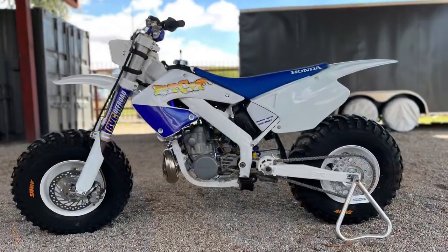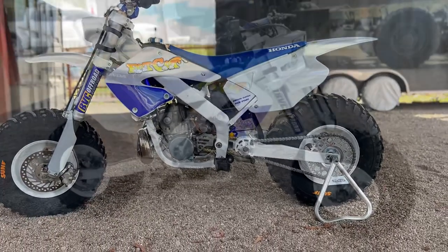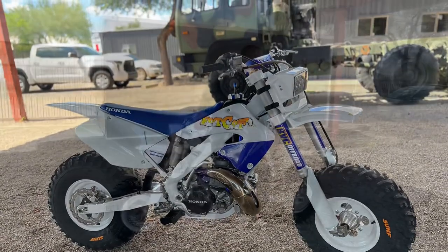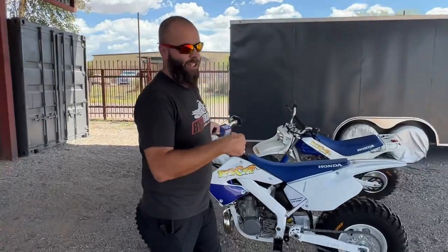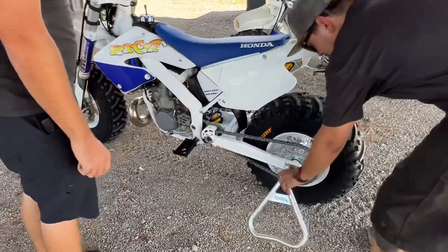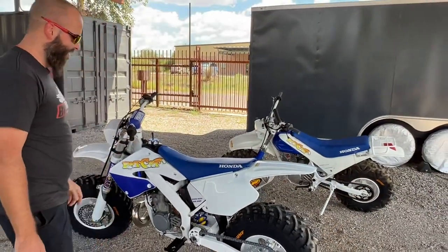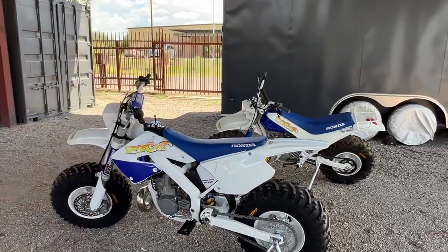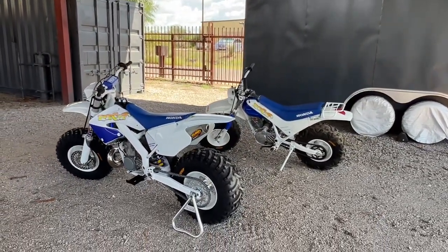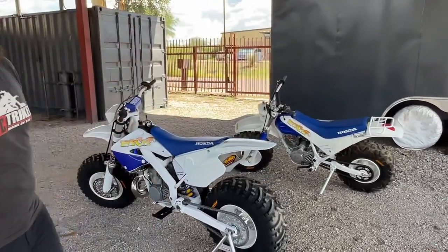Blue the dog is grabbing us the triangle stand because we are not cool enough to put a kickstand on this bike — but we have a triangle stand. There she is. I mean, you guys let us know what you think — I'm super pumped to see that color scheme on a 2000 CR250.